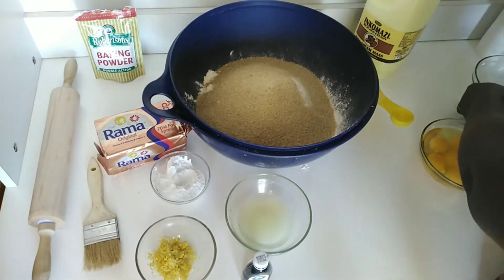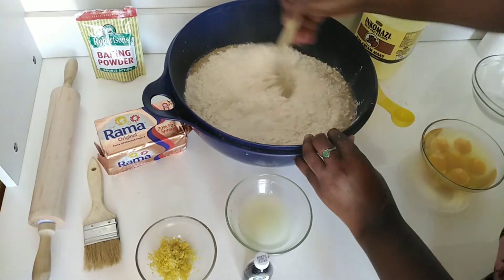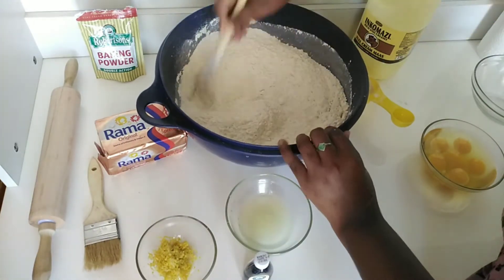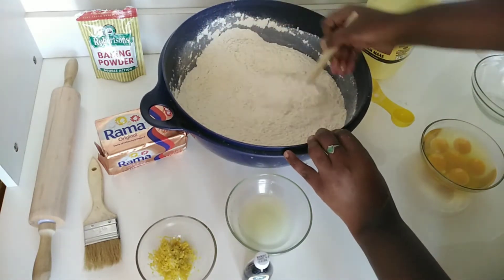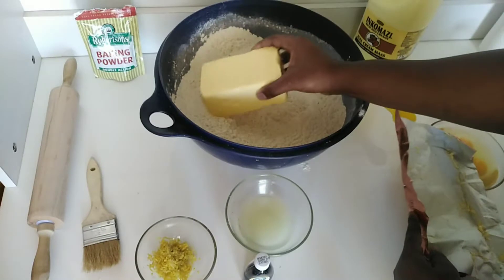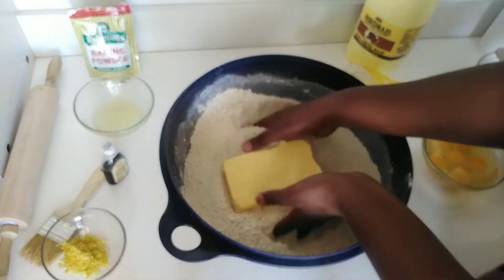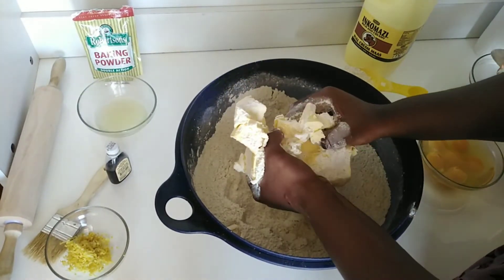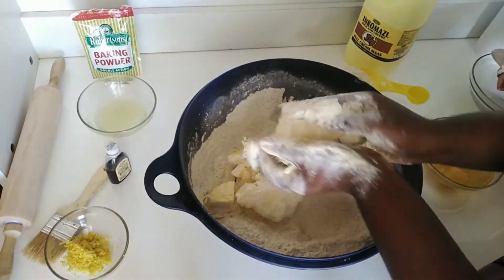First, we're going to mix all the dry ingredients: your cake flour, your sugar, and baking powder. Stir until everything is mixed very nicely. Next, I'll be adding the butter and I'm going to use my hands to mix it with the cake flour, because we want to achieve a crumb-like texture. We should also be careful not to over-mix the mixture.